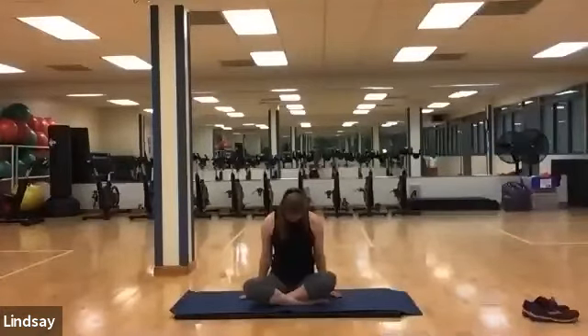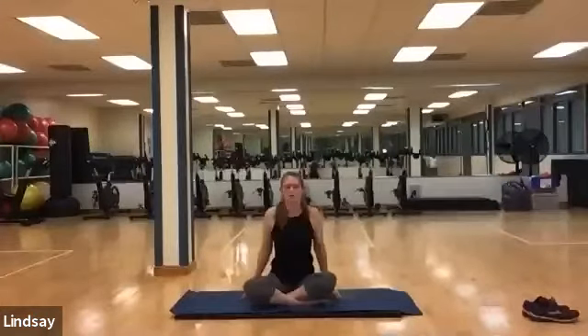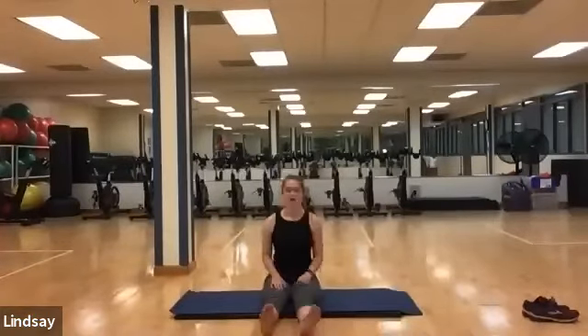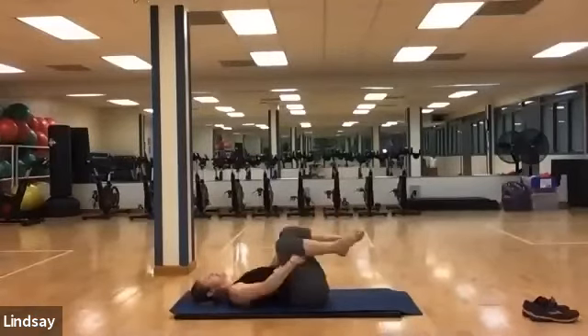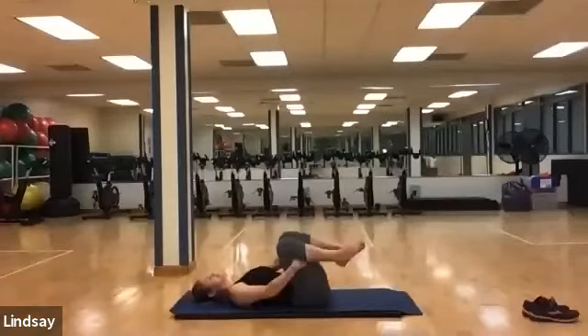On the next inhale, come neutral. Exhale, tuck your chin up, taking your gaze forward. Roll those shoulders out. Stretch your legs out in front of you and pedal those legs back and forth, bending at the knees. Begin to roll the ankles a few times. When you're all ready, come meet me flat on your mat on your back, hugging your knees to your chest in a clockwise rotation, massaging out the lower back. And switch counterclockwise.